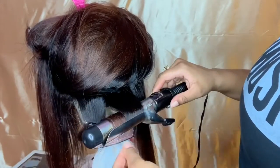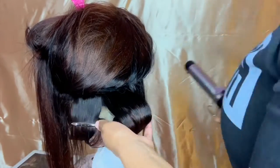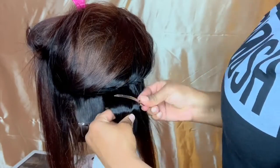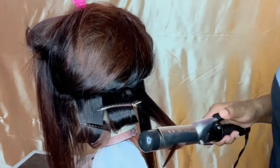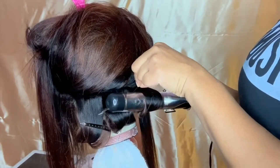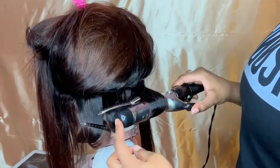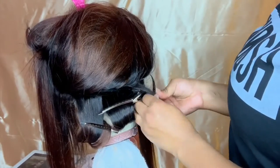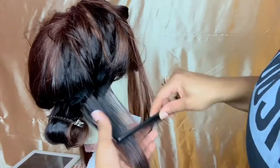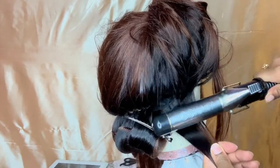Then you're going to take the curling wand, take a section of hair, and make sure that it's lying flat on the barrel. That way you get one of these pin curls that you can actually imitate the curl with your finger once you finish curling. Then you're going to pin it up with a duck clip — this is what you see me doing repetitively in the video.